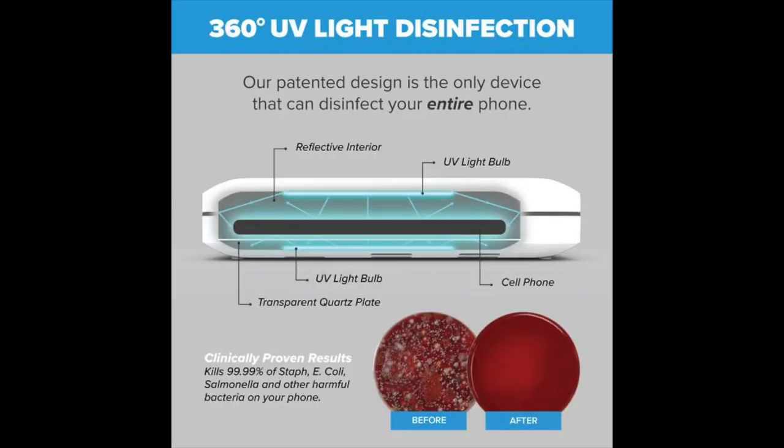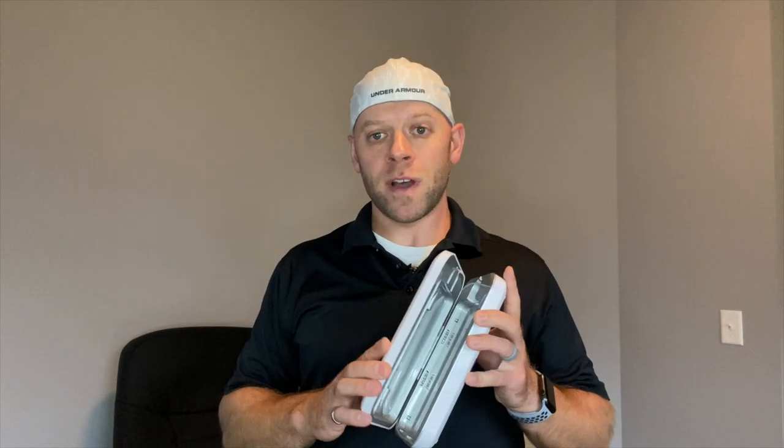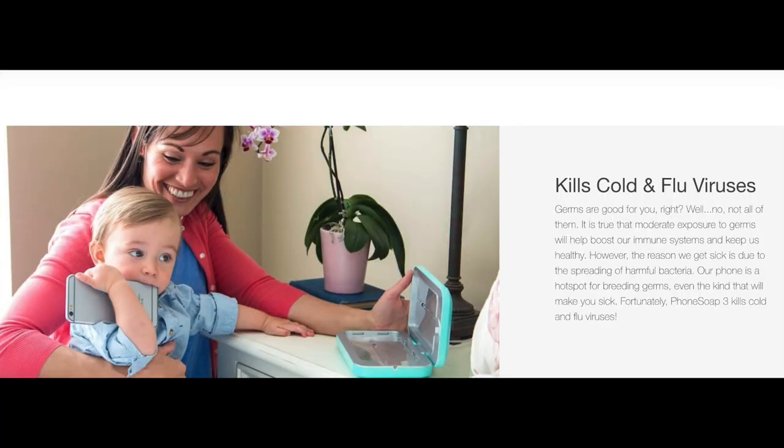Speaking of that, how does this kill all those germs? They claim 99.9% of germs, and they even state cold and flu viruses — so we're not just talking bacteria, we're talking viruses. This thing is just a disinfecting powerhouse.